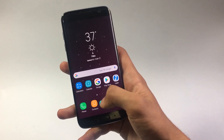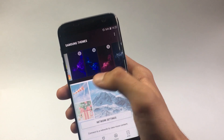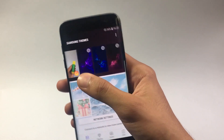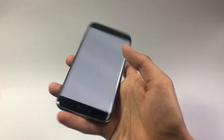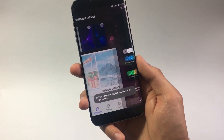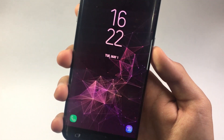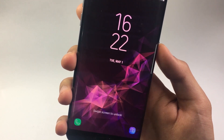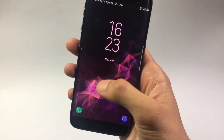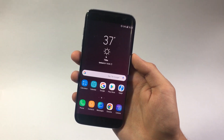I'm going to quickly get inside the wallpaper section. Here are all the infinity wallpapers from the Galaxy S9 and Galaxy Note 9. I'm going to choose this paint wallpaper and set it as wallpaper. Now if I lock my phone, on the lock screen you can see a very beautiful animation going on. Even while unlocking the phone, the animation keeps going — pretty good stuff.